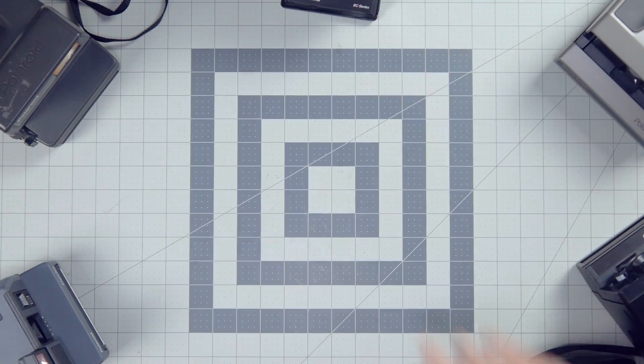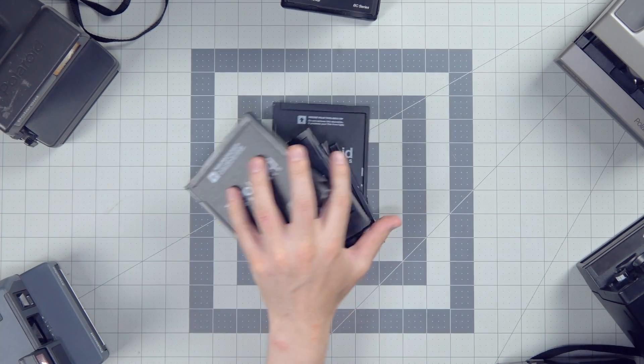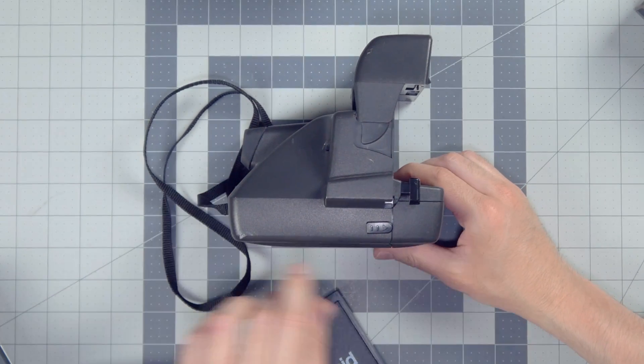The easiest way to identify what kind of film your Polaroid camera takes is to check the film compartment. It's that easy. You don't even have to go online. You don't have to call anybody. You can watch this video, I can help you out.